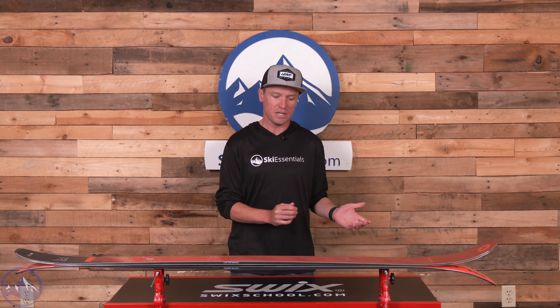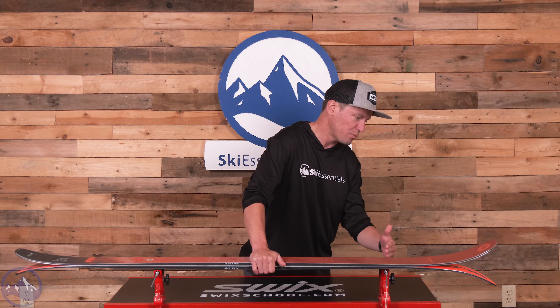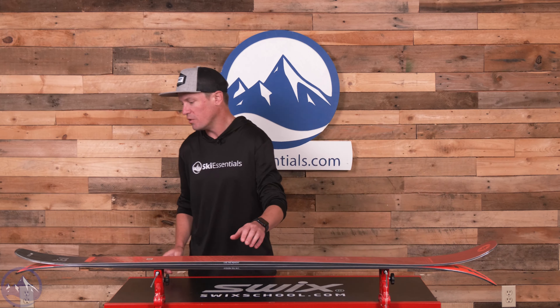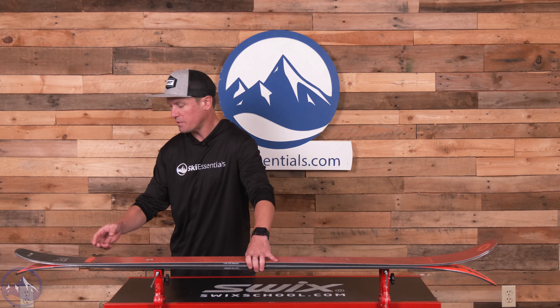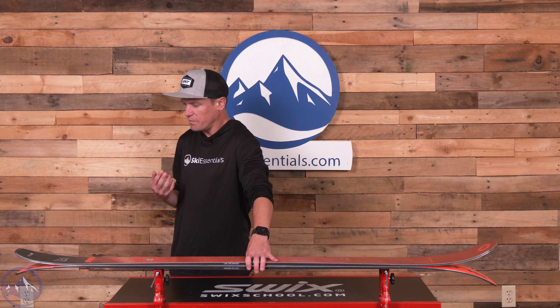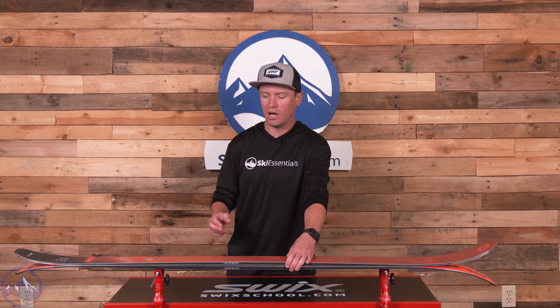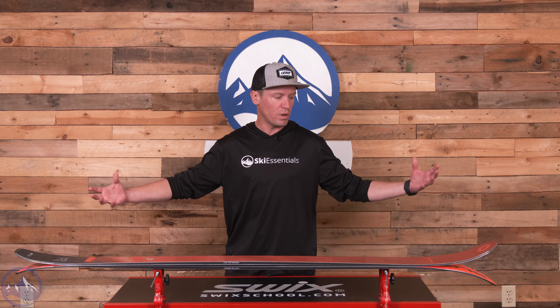From a shape perspective, they've created a little more of a twin-tip attitude in this ski — more so than the outgoing Rustler 9. There's quite a bit of tip rocker up front with a really consistent, pretty sharp rise in the rocker profile, and the same is true in the tail. The waist is now 96mm underfoot; the previous Rustler was either 92 or 94, with only the long length being 94. So we bump up in waist width and overall width in every dimension.